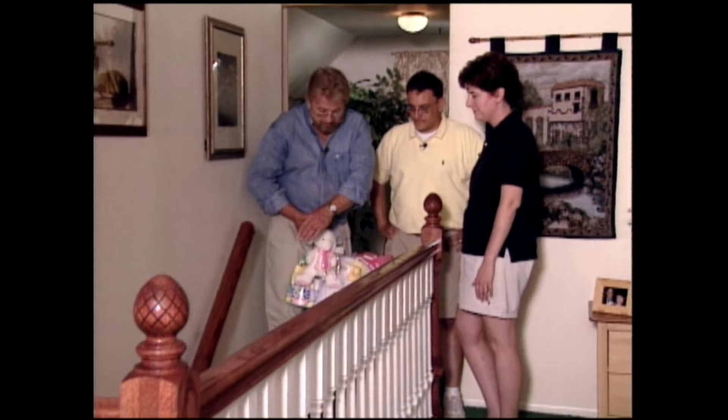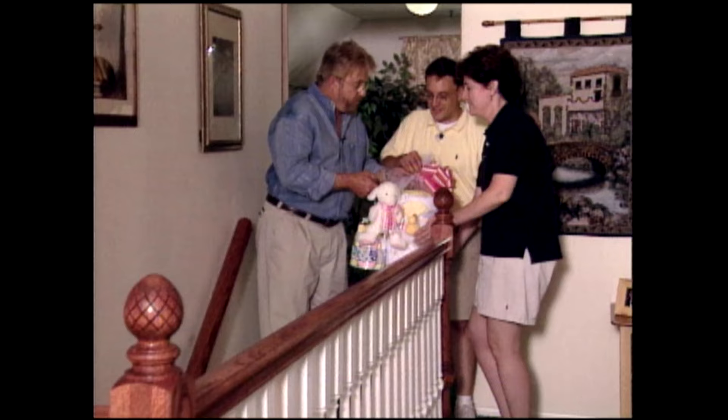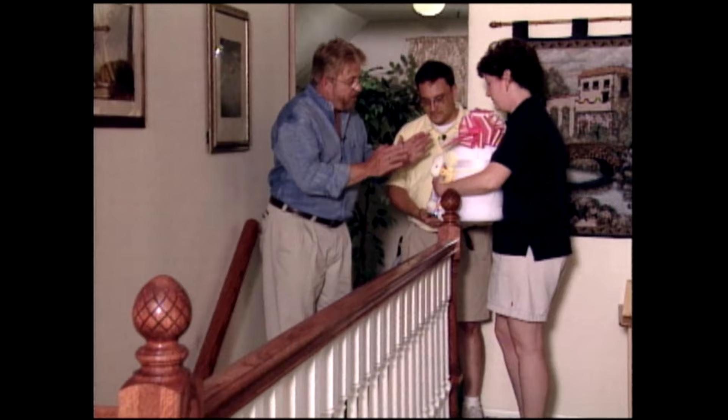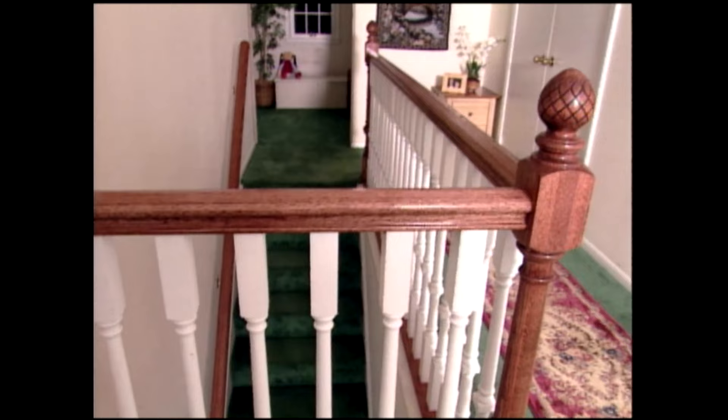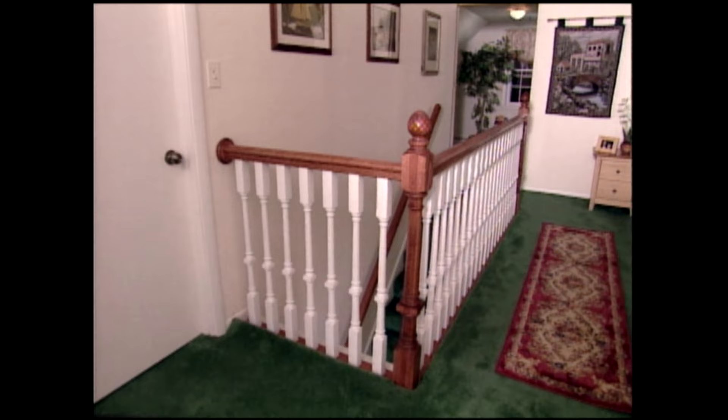It's all set up now for your child gate. Speaking of child, here's a little something for the new one — a welcome baby present. Congratulations, Steve and Stacy. There are so many reasons to improve our homes, and safety — especially child safety — is one of the most important. But isn't it great when a project like this one not only protects children, but also makes the space look so much more attractive.